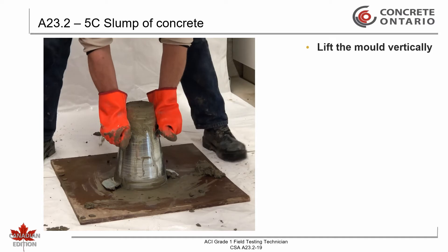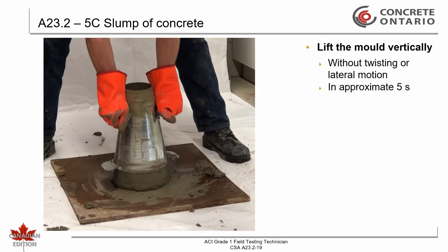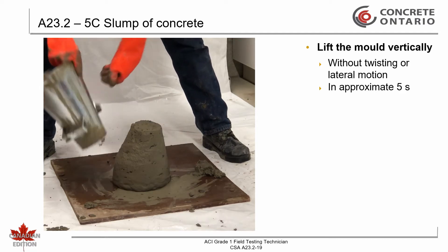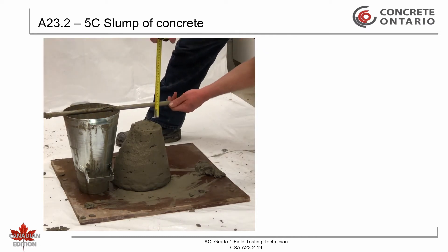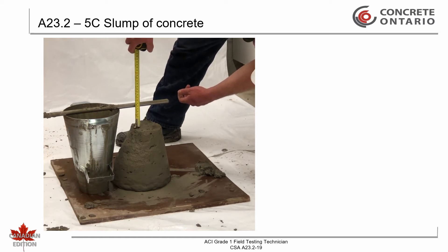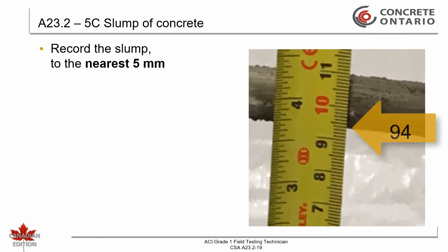Lift the mold in a smooth, vertical direction without any twisting or lateral motion. The lifting operation shall take approximately 5 seconds. Determine the slump of the concrete by measuring the difference between the height of the mold and the average height of the top surface of the concrete after subsidence. Record the slump to the nearest 5 millimeters.